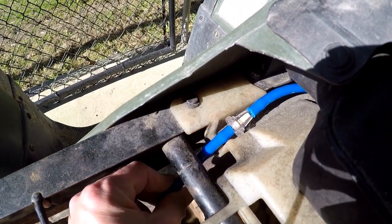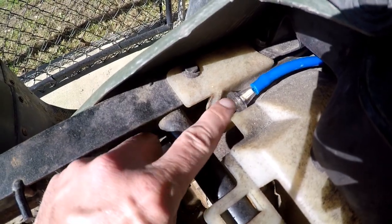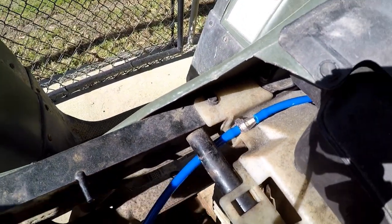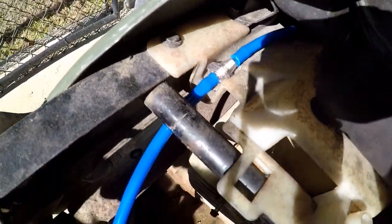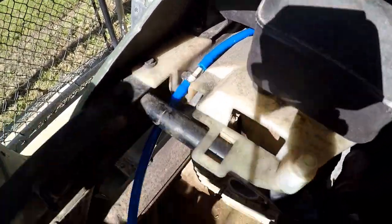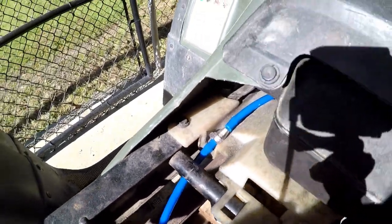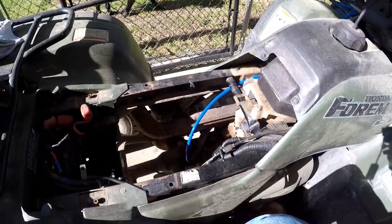I never tried this kind of fuel filter before — this would be a new one — but I like it. It's clear, it's small, fits in this little tunnel right here. That's the gas tank, but it's in this little plastic pan right here, sitting pretty good in this little ditch. So that's a good thing and I'm gonna work on that and get that going.